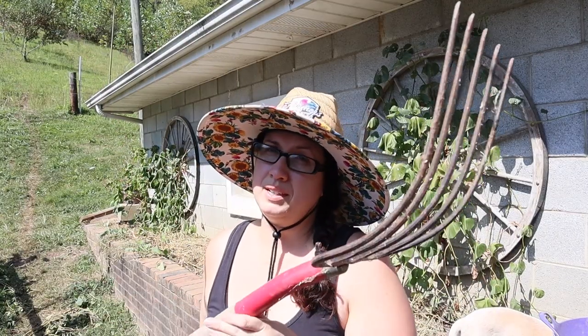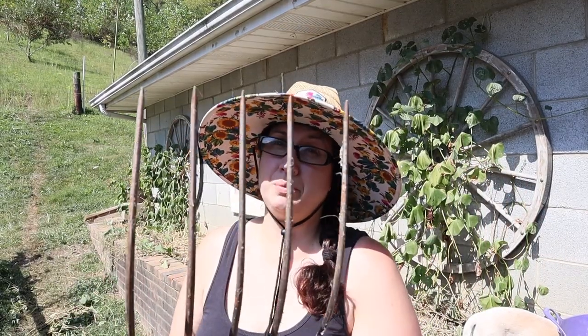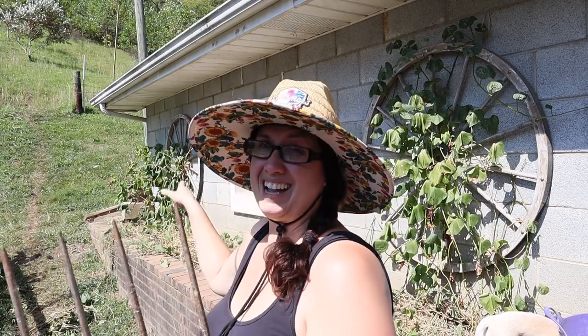I'm going to be using this lovely pitchfork to help bring them up. Hopefully I don't puncture any — when we did our potatoes a couple years ago we punctured quite a few of them with this thing, so fingers crossed that I do a little bit better. This ground should be super soft so we should be okay. Let's start on that side and work our way over here and see if we get any sweet potatoes.